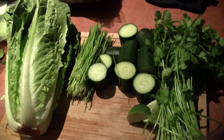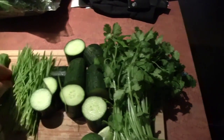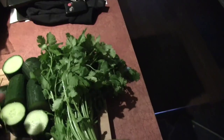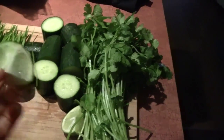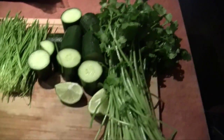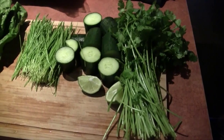What I have here is some wheat grass, organic wheat grass, organic cucumber, about half a lime, and cilantro. You could drink it just as is with these ingredients, but it might be a little bit strong for people.